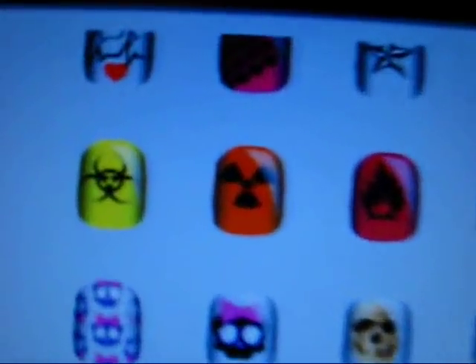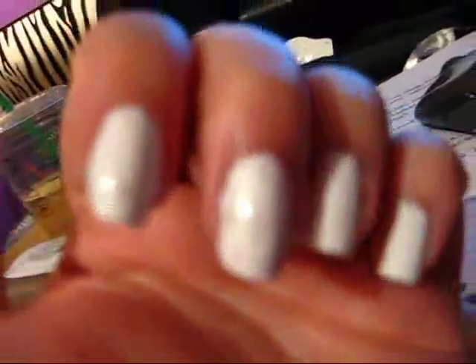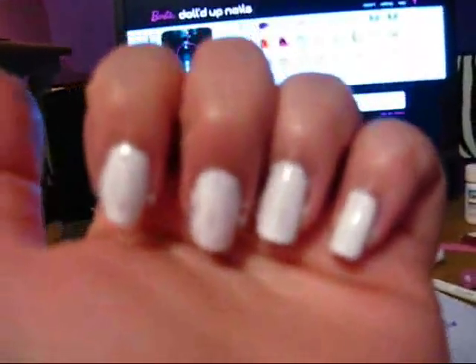We got biohazard stuff and little skulls and whatnot. Anyways, first you have to put on nail polish, and I used the white that came with it.